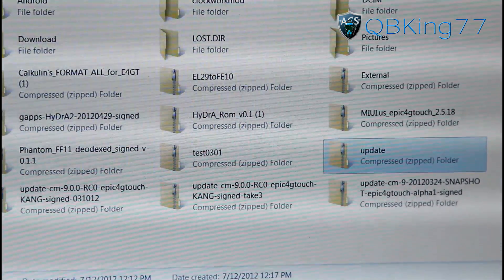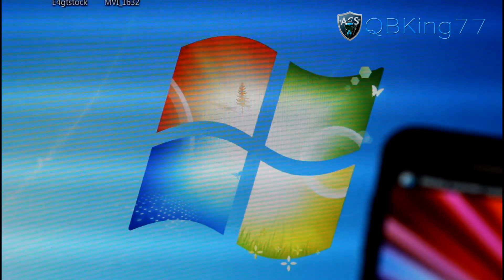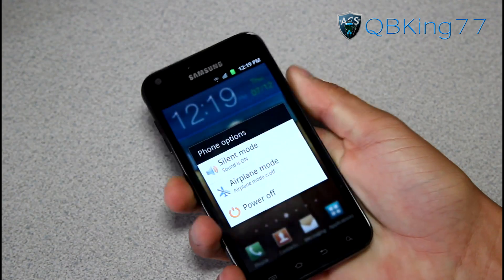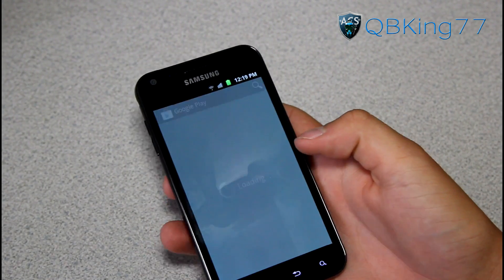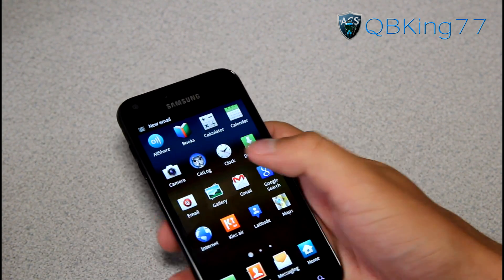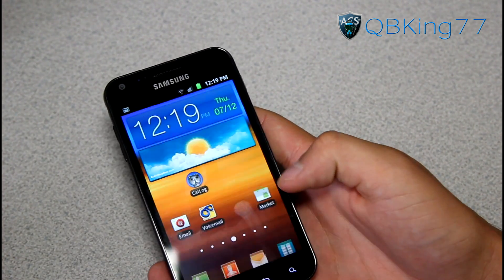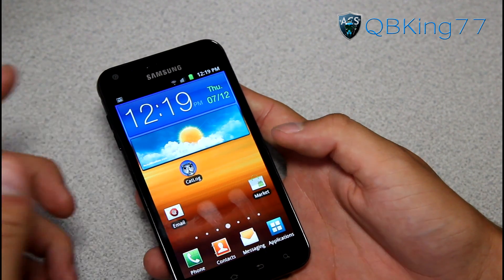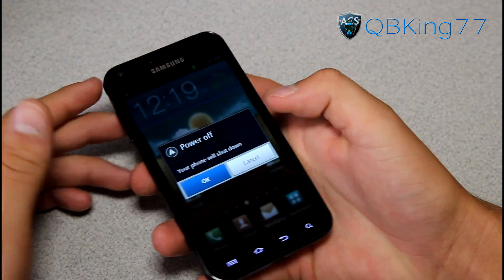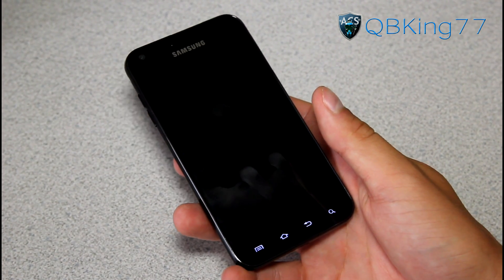So now we are ready. What I'm going to do is show you that no data gets wiped. I have an application called Cat Log downloaded from the Play Store. I'm going to put that on my home screen and remove a calendar application and voicemail, just to see that my setup is basically the same after I update. So what we can do now is power off our device. Again, this shouldn't wipe any data — you really shouldn't have to worry about that as it's an official update from Sprint and Samsung.